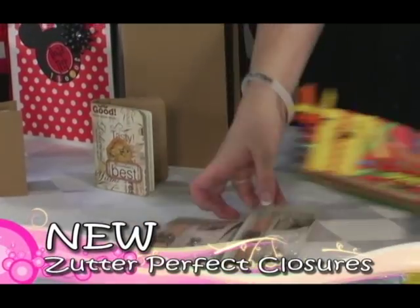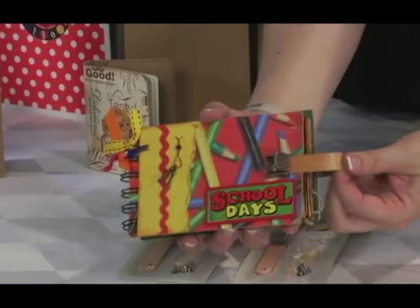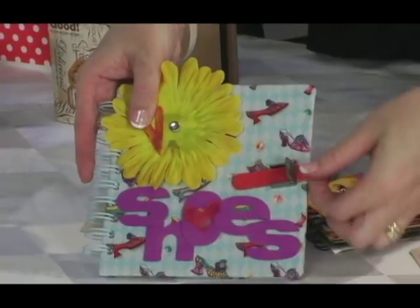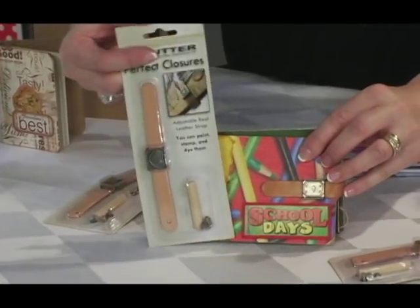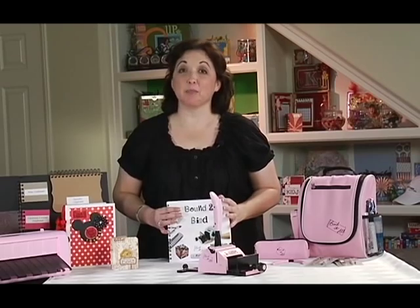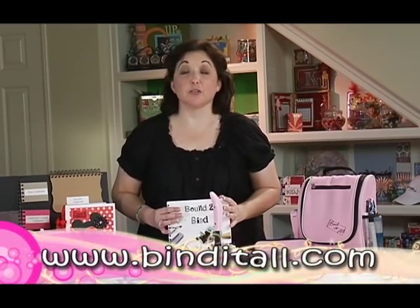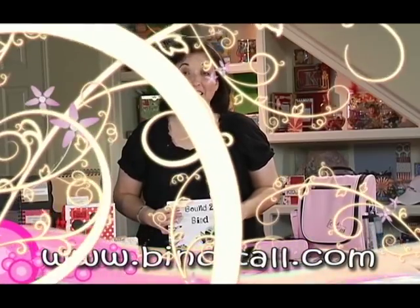These are Zetter's perfect closures and they add the perfect finishing touch to your books. They attach to the front and back of your books with strong rivets to add a permanent and secure closure, and they come in a variety of cute buckle designs. We hope this review of Zetter's family of products gets you inspired and ready to create. Be sure to check our website for new product announcements, webisodes, project ideas and more. Thanks for watching.